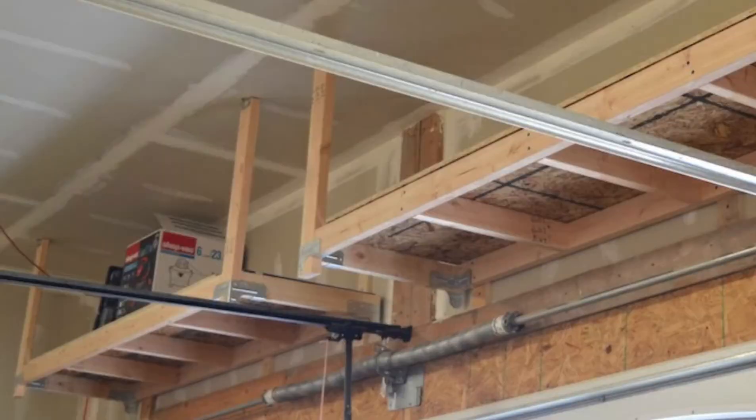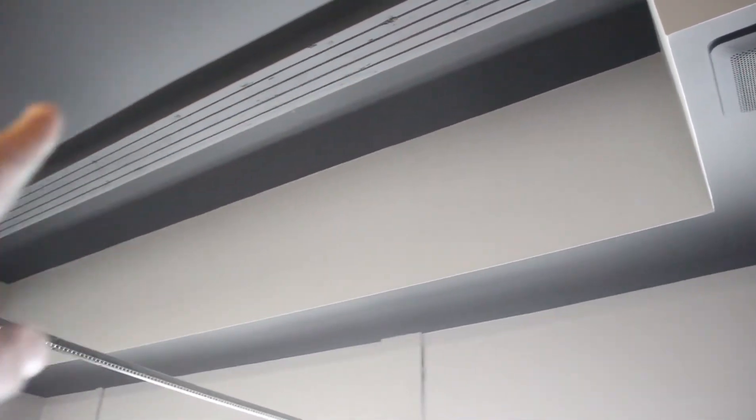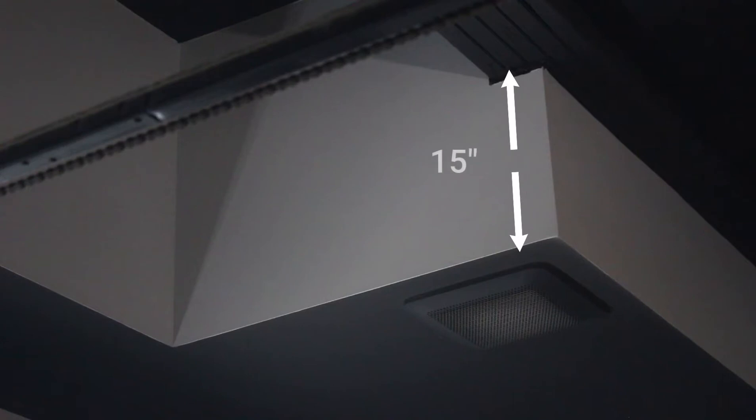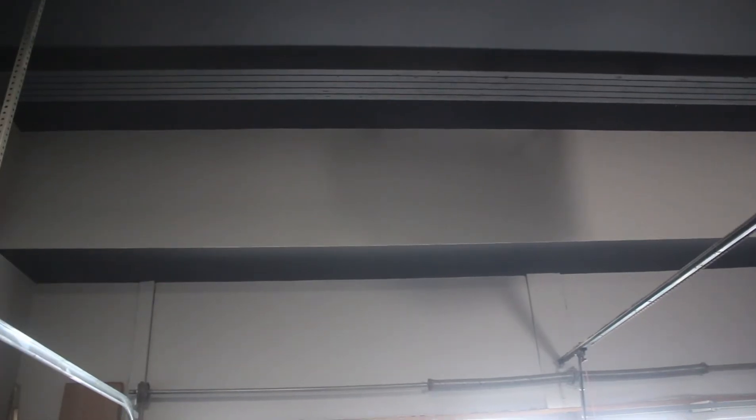Most garage ceilings are flat all the way through, which makes installing overhead shelving really easy. My garage, on the other hand, is a nightmare — I have a large beam along with a raised ceiling behind it, which really limits the depth of shelving I can use. For the top shelf there's only 15 inches between the bottom of the beam and the lower ceiling, which only allows me a 12-inch deep shelf. The one bonus is I can use the beam as a structural support for both storage shelves.